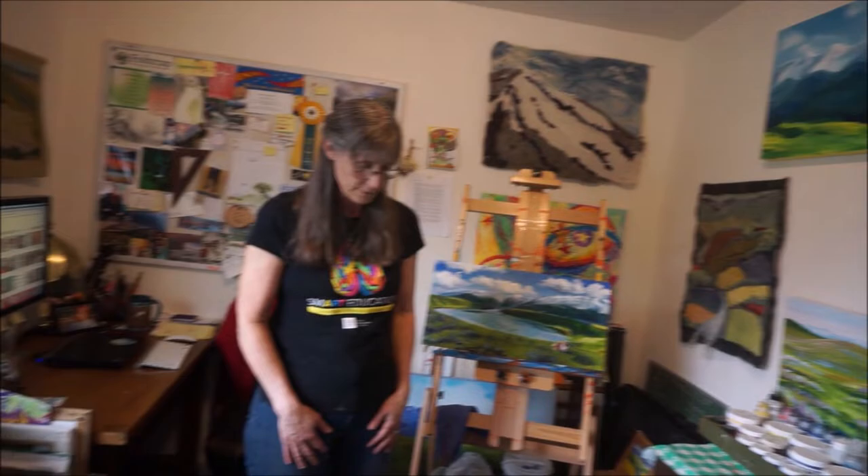I do a lot of different things. I paint, I sculpt, I do many different art forms. And today what we're going to be doing is working on collage techniques. So what in the heck is a collage?